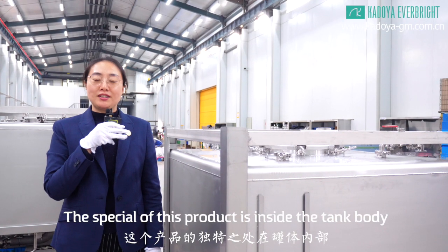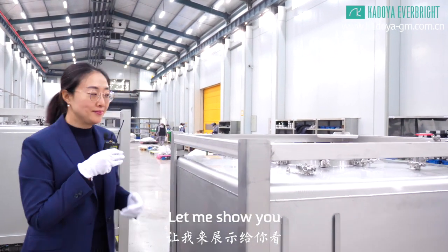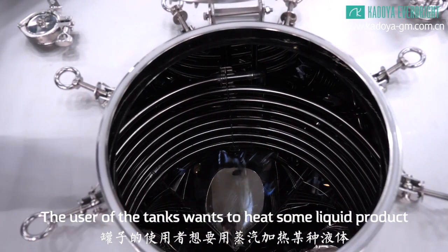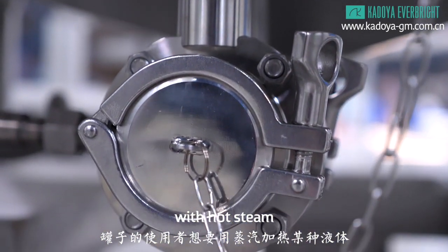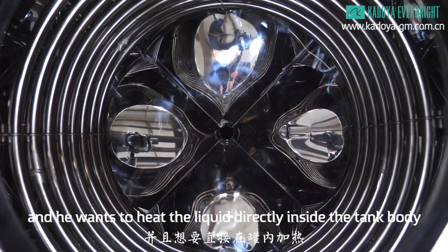The special feature of the product is inside the tank body. Let me show you. The user of the tanks wants to heat some liquid product with hot steam and he wants to heat the liquid directly inside the tank body.